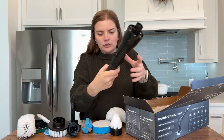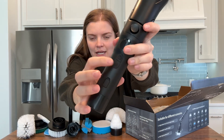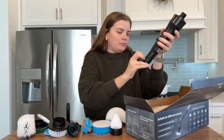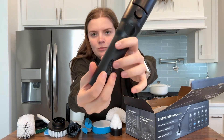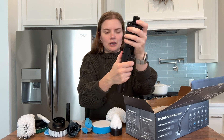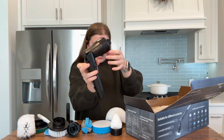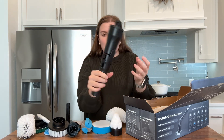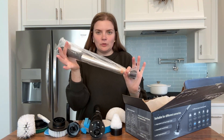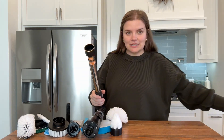Here we have the actual rechargeable attachment. We've got a power button here, and then there's an M button — I'm assuming that's for mode. Here it looks like this is probably the charging port — yes, we've got a USB-C charging port down here. The head is adjustable; you push in this button on the side and you can get up to 180 degrees of motion, which is awesome. And then we have the collapsible rod.